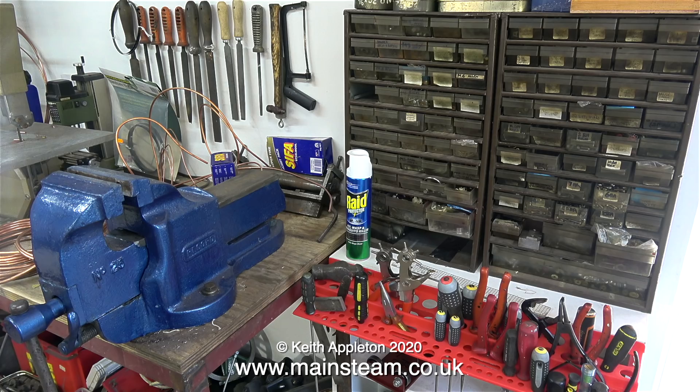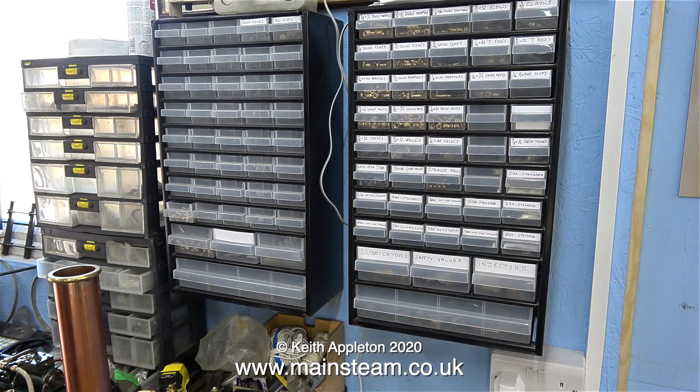Above the hand tool rack are two small sets of drawers absolutely full of nuts and bolts and things, and on the wall to the right are many more of these. In a workshop it's important to know where things are, because it's quite surprising how much time you can waste just looking for bits and pieces. I've been doing a lot of that lately because since I moved into the new workshop some things are in the wrong place.